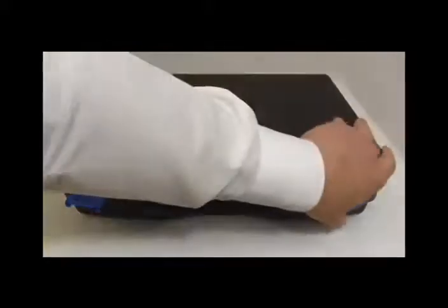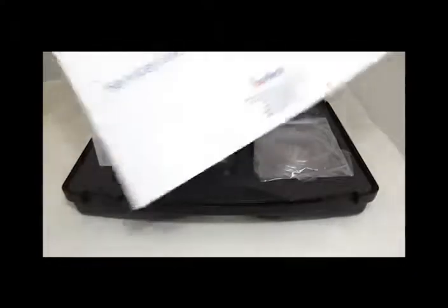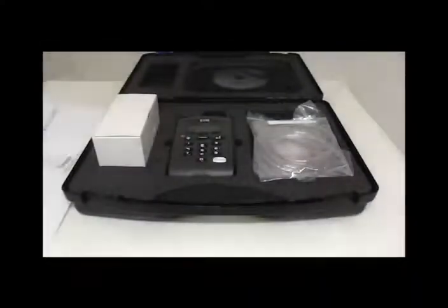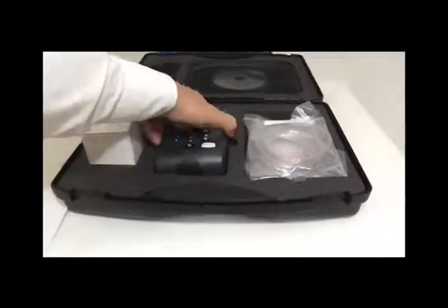Once you've opened the case, you should find a document holding either the calibration certificate or the service report, or maybe both. Depending on which accessories you have purchased, they will be in the surrounding slots. Please ensure they are all there and let us know if any of them are missing.